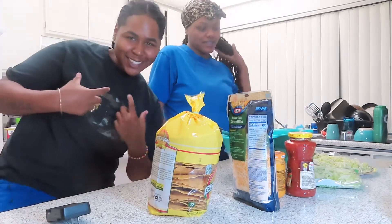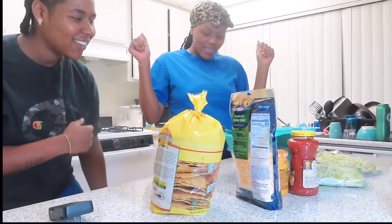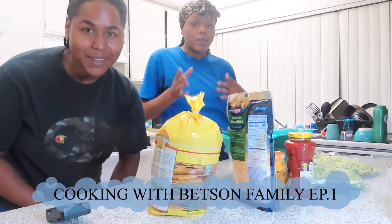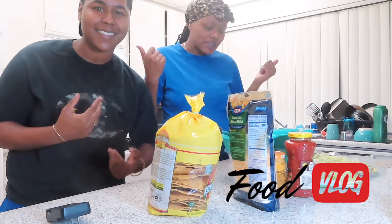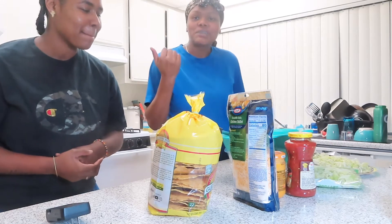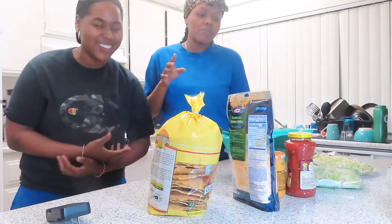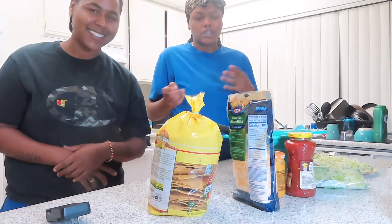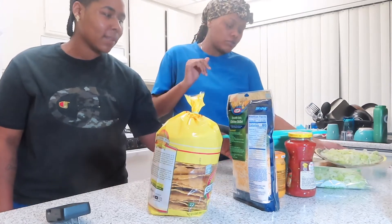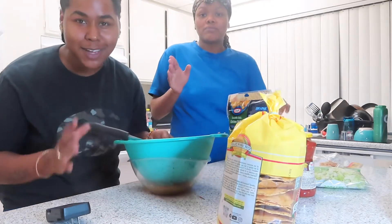What up, it's your girl Alicia and Tay, and we're back with another video! It's been about five days but we're back with a different type of video. Y'all are about to cook with us — we're cooking homemade crunch wraps. Not the Taco Bell wraps, the homemade crunch wraps. We're gonna show y'all everything we're using and the difference between our crunch wraps and Taco Bell's.